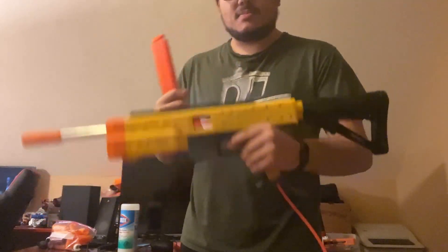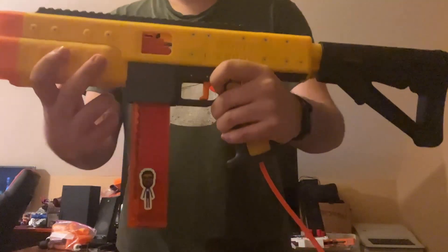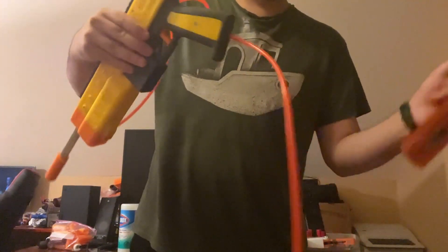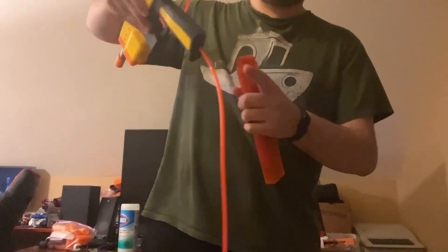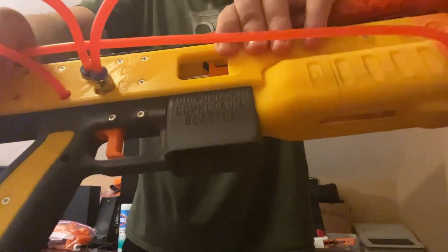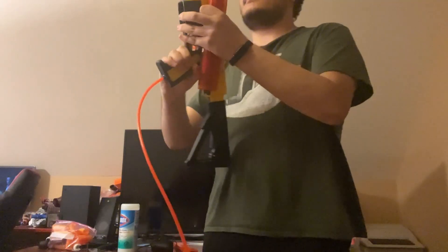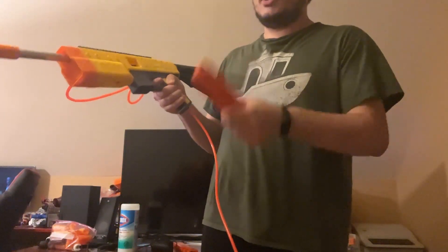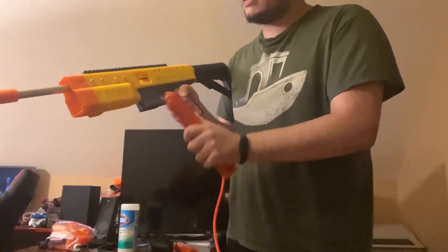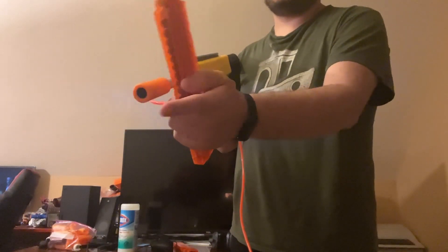HPA blaster — it's awesome. Magazine — it just sits in the magwell. You just stick it in or pull it out. Airline goes in through the bottom. Also I put 'You wouldn't download a blaster' on the magwell. So you put in the magazine, then you pull the trigger once and it will dry fire to cycle the dart into place, and then you can normal fire. This is not a SCAR barrel, this is just a barrel cover.